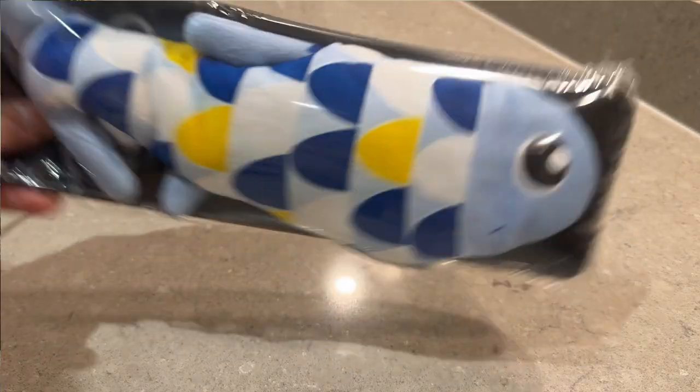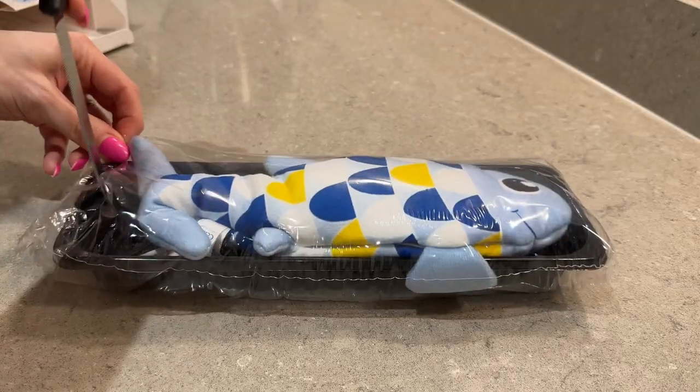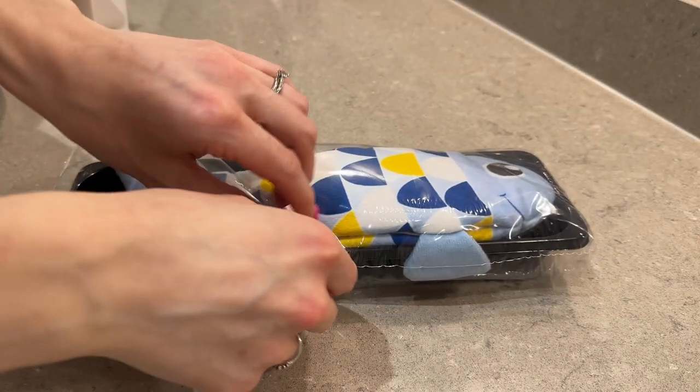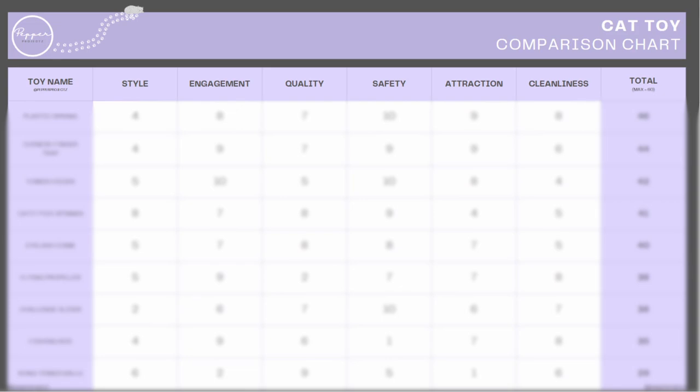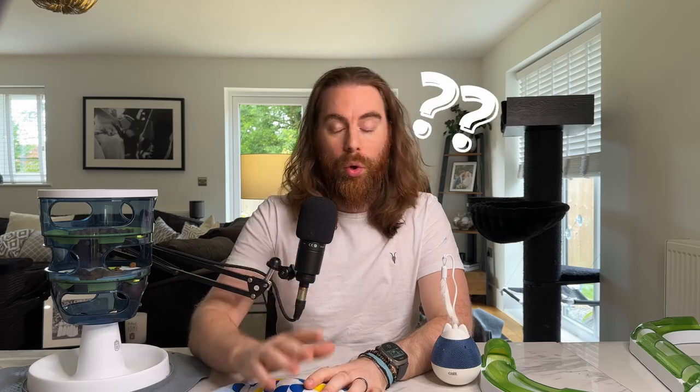To simplify things, we've organised our thoughts into three easy-to-follow sections. We'll run you through the features, discuss the highs and the lows, and we'll show how it stacks up against other toys we've reviewed. Stay to the end though to hear a surprising twist from vets on cat toys.